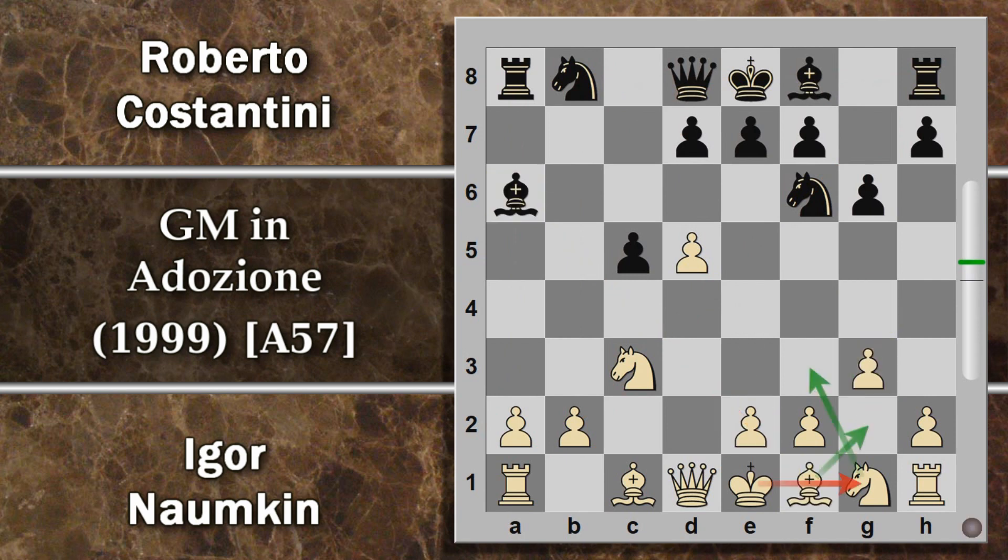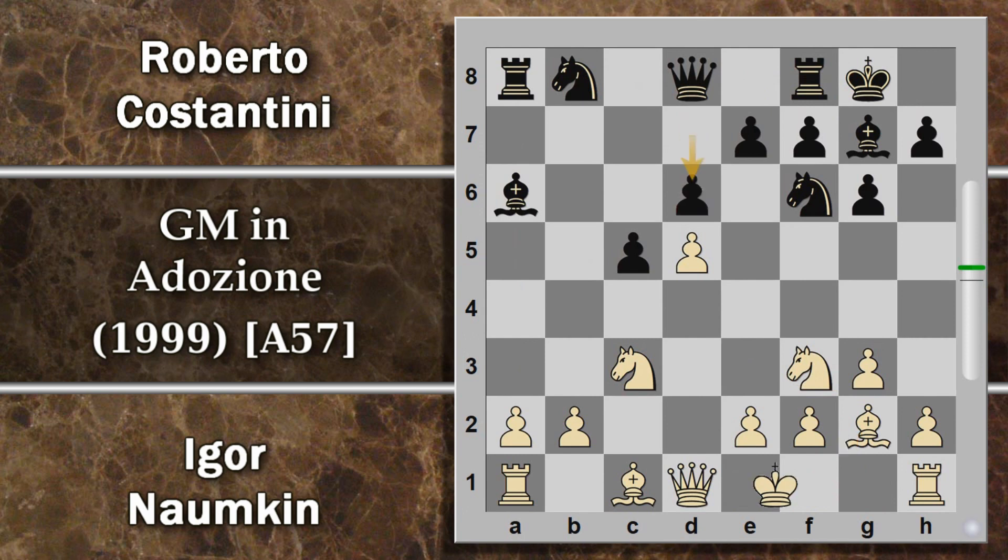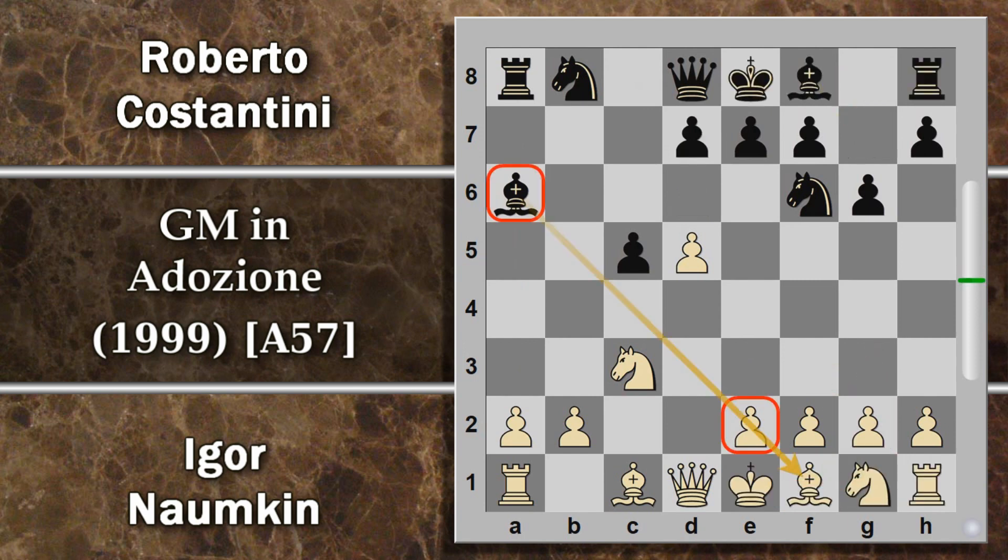Un altro modo è giocare G3 e cercare di fianchettare l'alfiere e arroccare, però anche questa è una manovra parecchio farraginosa. Ovviamente il nero fa in tempo a svilupparsi prima che il bianco riesca ad arroccare, e per il pedone ceduto ottiene un certo minimo vantaggio di sviluppo. In partita Naunkin gioca viceversa F4, con l'idea di eventualmente spingere in E4 e poi aver rinforzato l'ulteriore avanzata in E5.